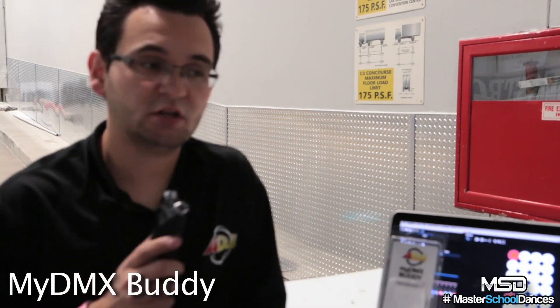Hey everybody, Ronaldo Wofferman on behalf of ADJ at the LDI 2014 show. A lot of you guys aren't yet into DMX, or maybe it's not in your budget, or you're just scared to get into it — and we understand that can be tough. So ADJ has introduced a solution that's perfect for somebody who hasn't got into DMX before, is on a limited budget, or maybe a little bit of both.